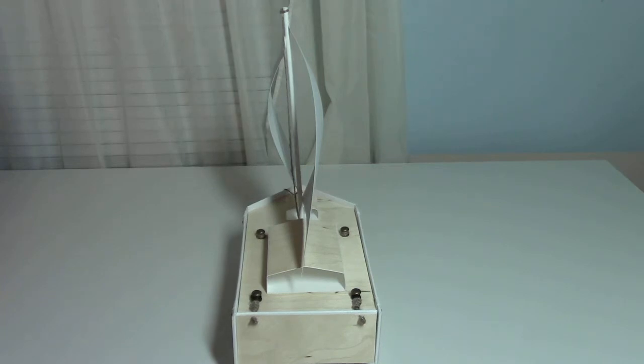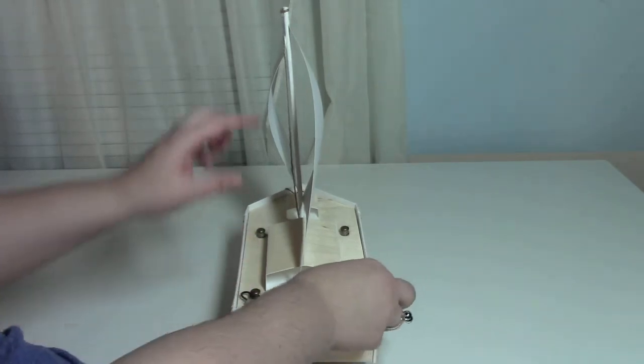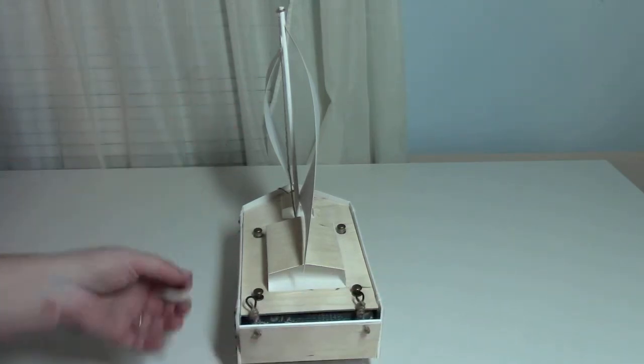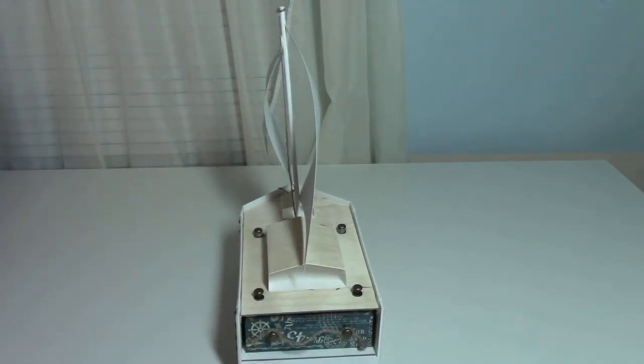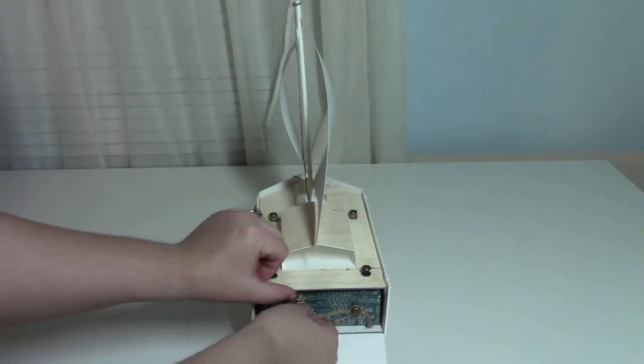I will have a tutorial for this project, and like all my projects it has a mini album inside of it. The tutorial will have a template for the sail pieces so you can just draw them and cut them out.